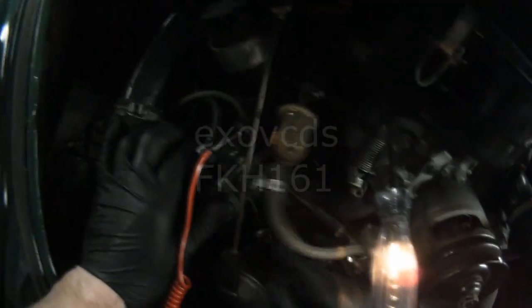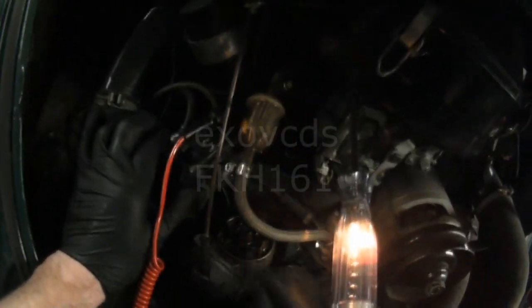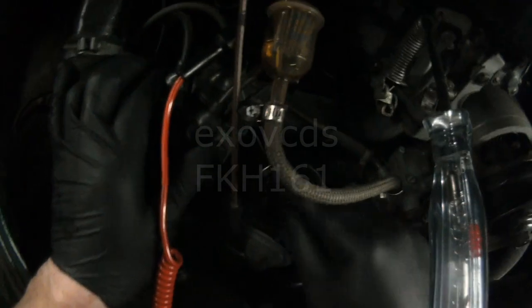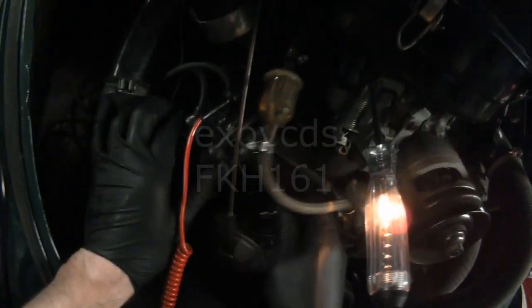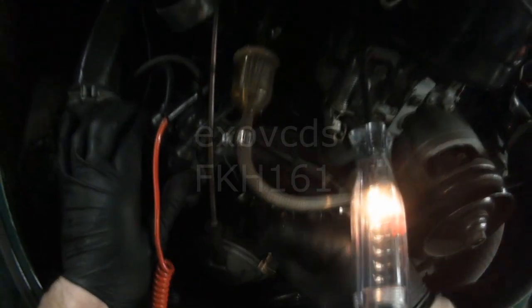With the light on, let's close the points first. Now I'm going to disconnect the points from the condenser. The points are now disconnected — the voltage is going to the condenser, coming up to this terminal, and it can't go anywhere. Because it can't go anywhere, it finds ground through the test light. Now I'm going to reconnect the points.